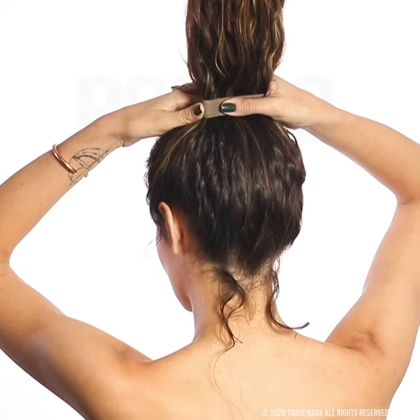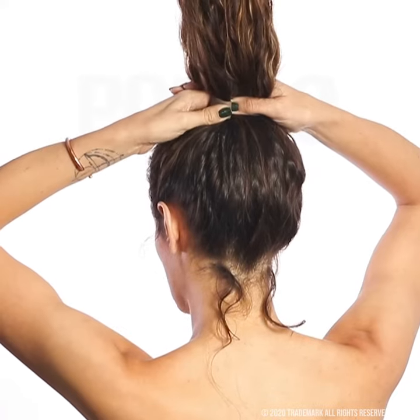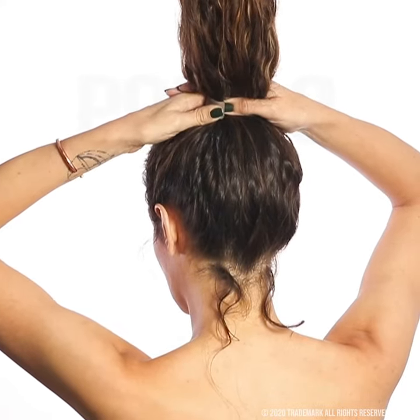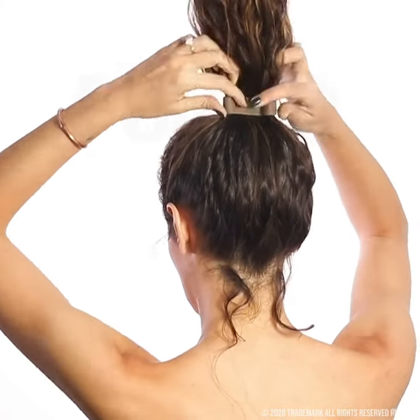Place one thumb under the ponio, about an inch from the end. Press down with the other hand, making a sharp bend, and repeat that on the other side. The sharper the bend, the tighter the hold.